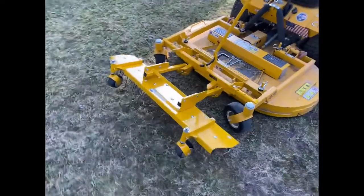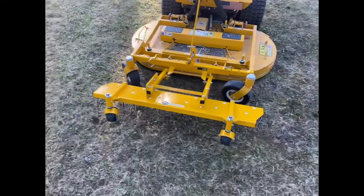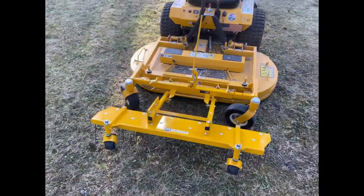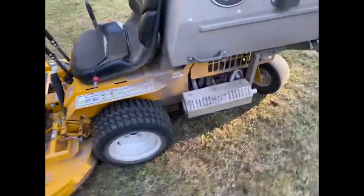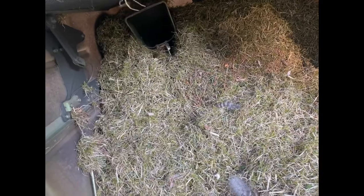I'm going to throw in a video here of it running just to show you how effective it is. I ran it for just a few moments today, probably about 15 to 20 minutes, and this is what it's gathered so far — about half the hopper. It's not a crazy amount but it's a decent amount for 15 to 20 minutes of work.